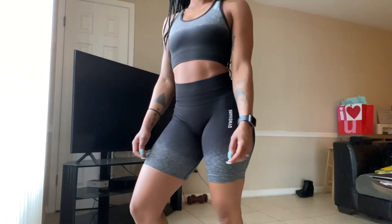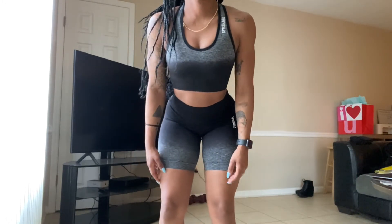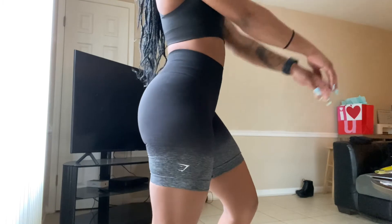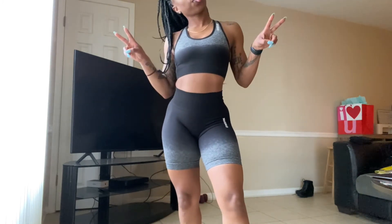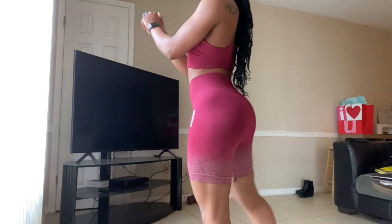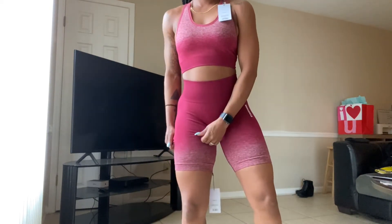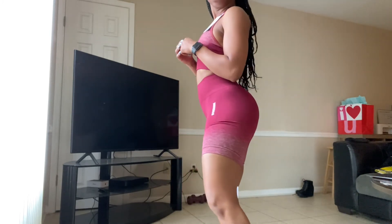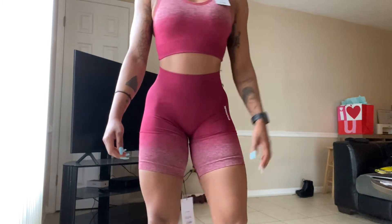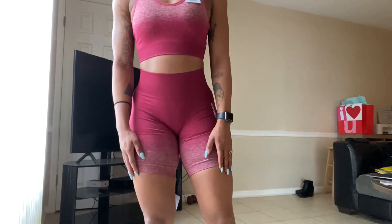That ombre seamless set is too fire. This was the extra small set - I was surprised the shorts fit as good as they did. It still managed to be squat proof even though they are extra small in the top and bottom, so we are happy about that. Then we got the ombre seamless set again in that other color - squat proof, this was the small in the top and bottom. In this set I would probably stay with a size small top because that bra is compressing - it's gonna hold the girls down and in place.